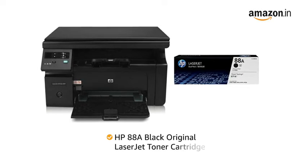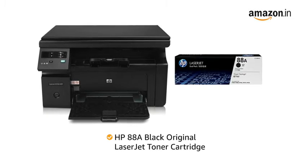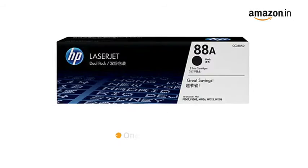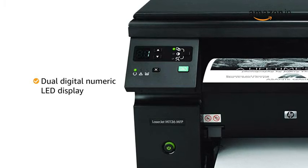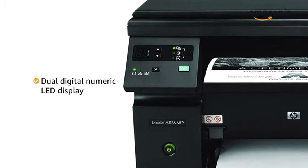The compatible laser toner is the HP 88A Black Original LaserJet Toner cartridge. One cartridge comes free with this printer. The printer features a dual digital numeric LED text display which makes providing commands easy.